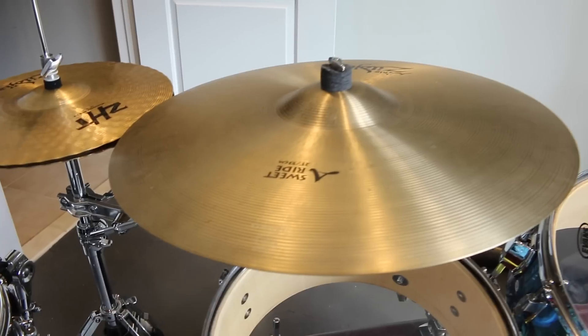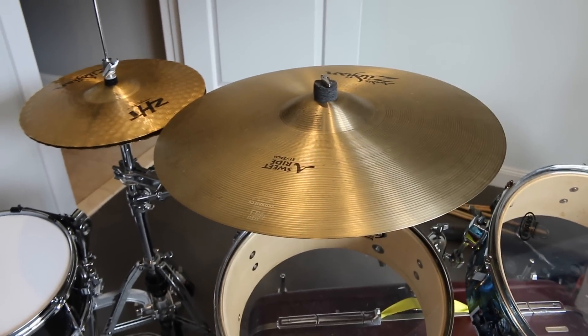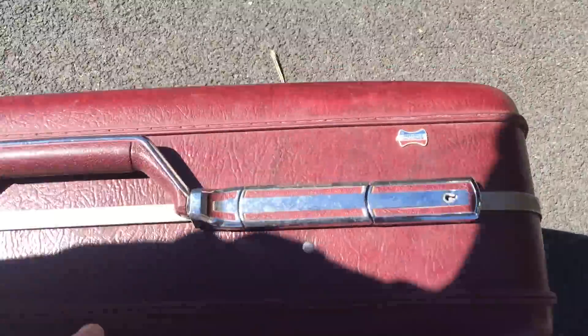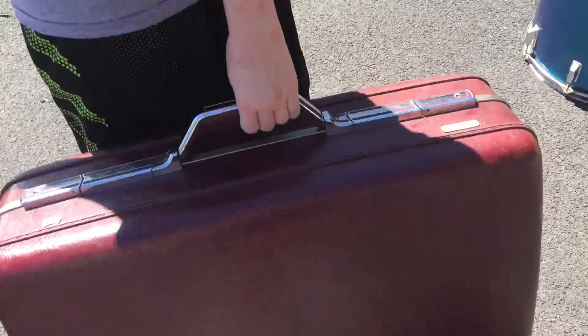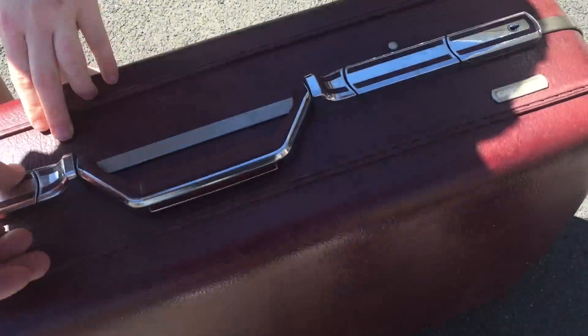The snare is attached to the hi-hat with an ISS mount that we had to buy. We also attached the ride I'd been using on my other kit with another mount. Here you can see me opening the suitcase for the very first time — it took me a little bit to figure it out, but I got it.